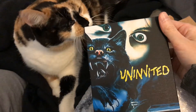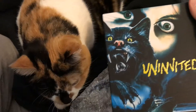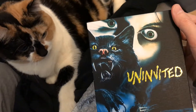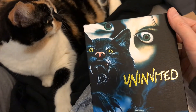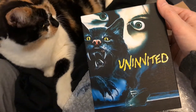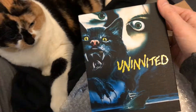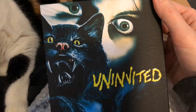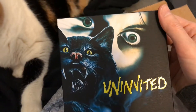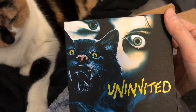It's 'Uninvited' — the classic 1987 killer cat slash alien cat movie from director Graydon Clark. This just came out from Vinegar Syndrome, and as you can see they have some beautiful new artwork for this Blu-ray release. I absolutely adore this movie; it is very near and dear to my heart.